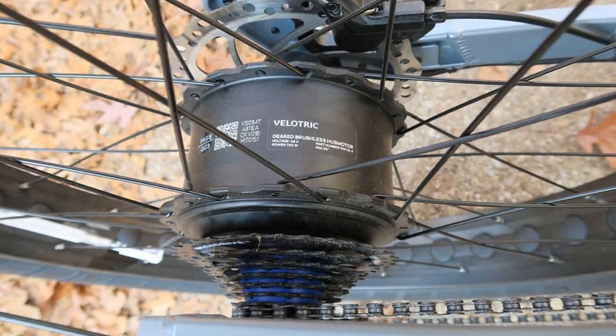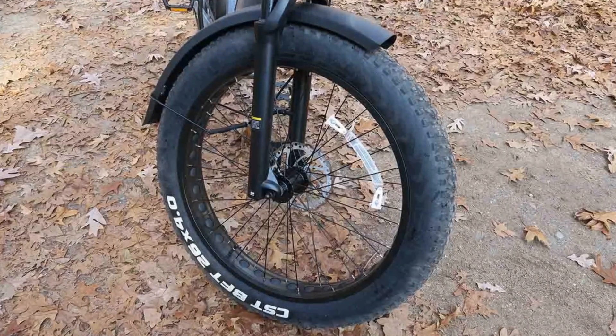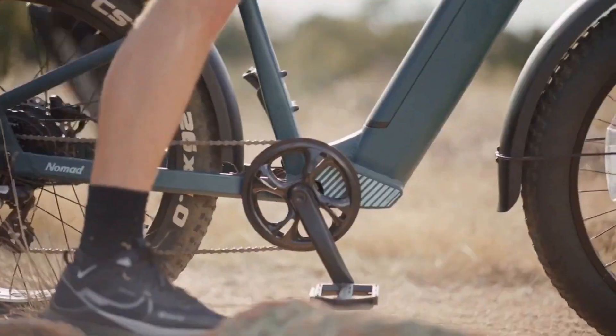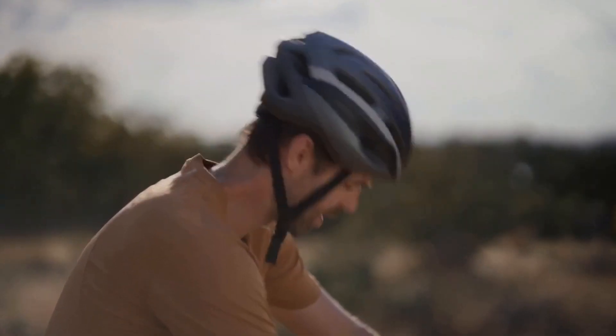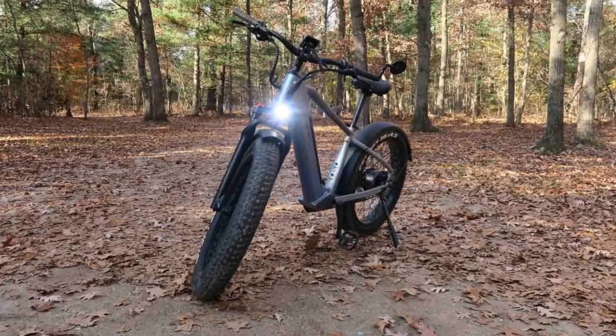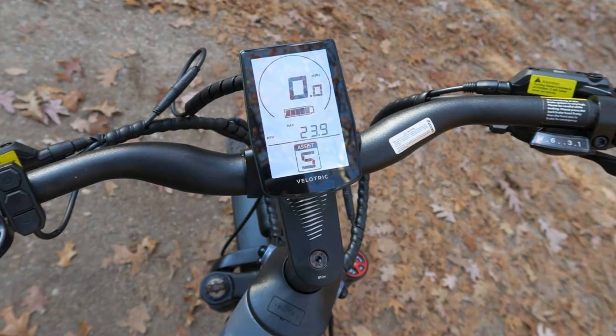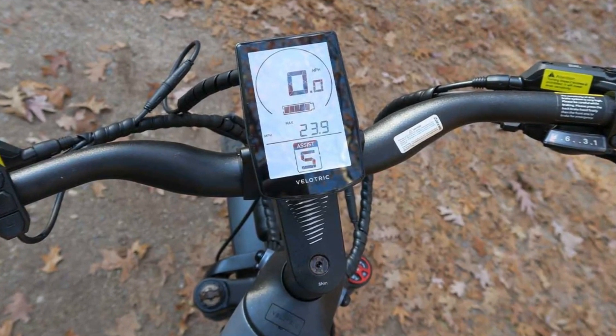This bike packs a punch with a 750-watt motor that had us conquering hills with a smile. And those wide 4-inch fat tires? Let's just say they handled everything from dirt paths to city streets. But there's more to the story — while the Nomad 1 impressed with its power and comfort, there are a few things to consider before you hit that buy button.